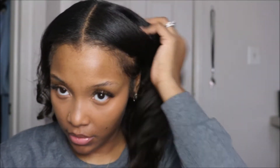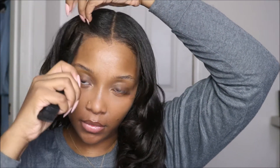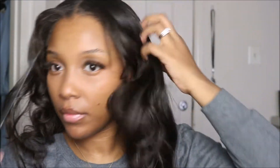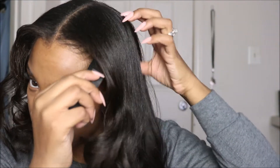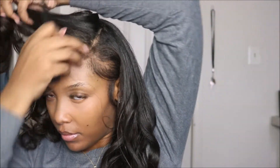To start out, I'm taking my rat tooth comb and just trying to find the right parting space. I recommend starting that part on this side, as that helps a lot when you're beginning your wrap.